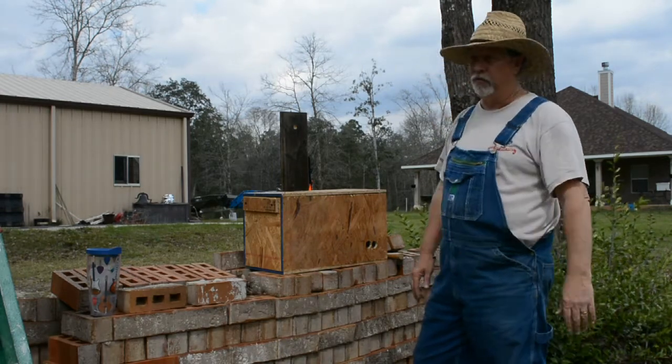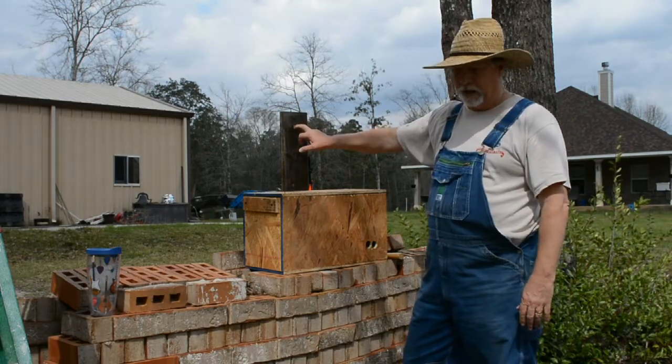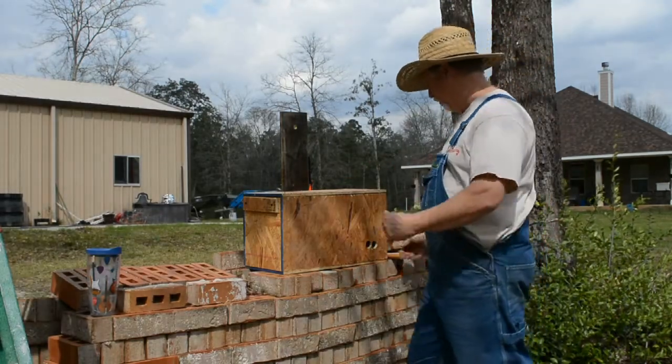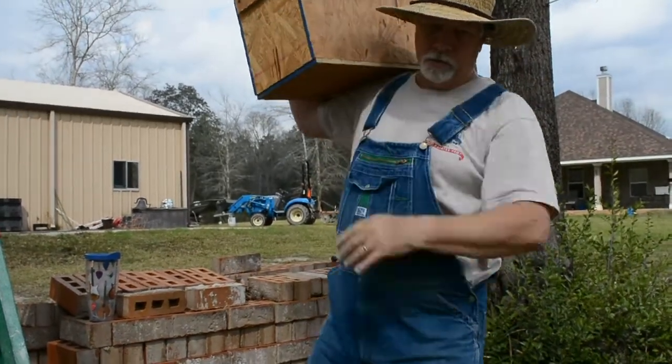I just drove a nail in a tree — a big 16-penny nail — and put a hole in the box here, and I'm just going to hang it and we'll see what happens. Other people hang them on limbs and put straps, and I may come back and put some straps. But I'm going to try to get up this ladder and put this up there.